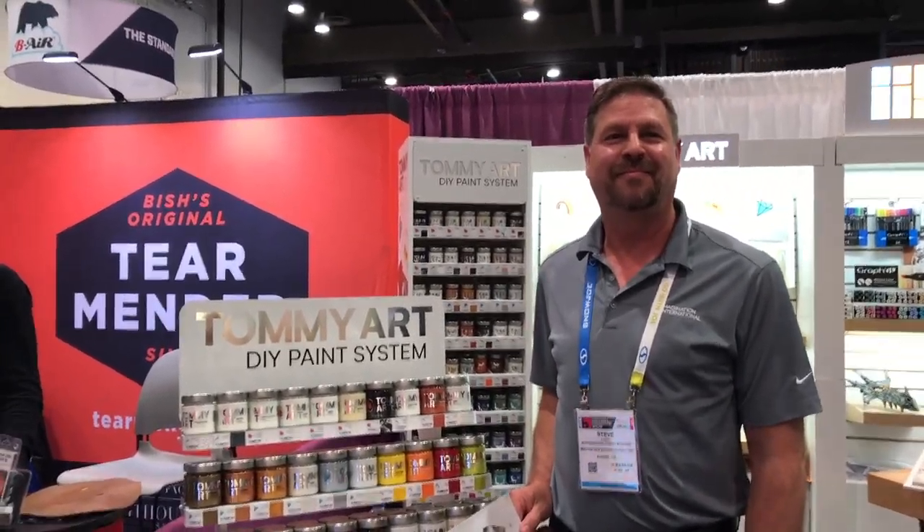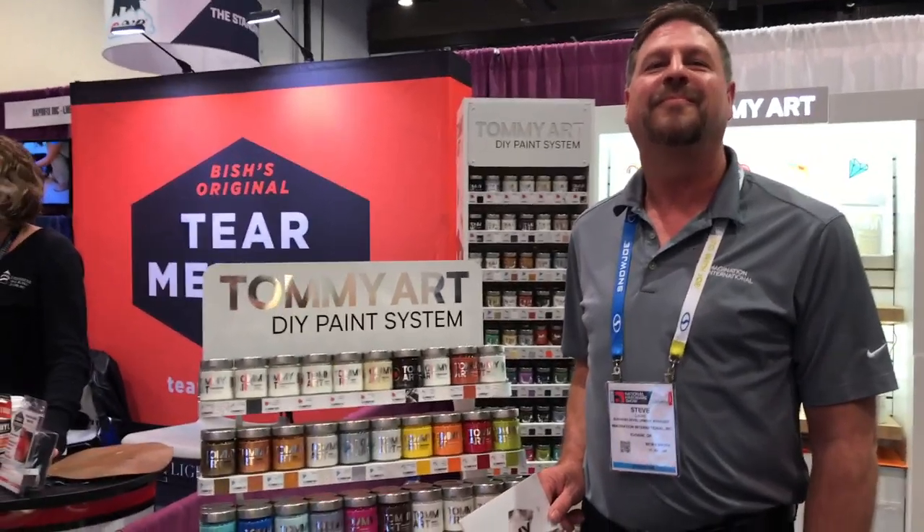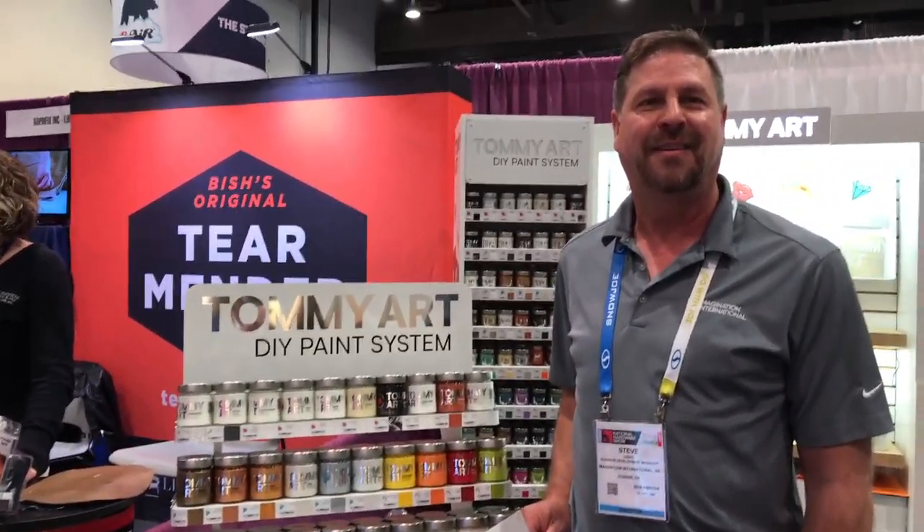This is Laurie and I'm at the National Hardware Show in the Tommy Art booth. Steve, you've got some really neat different paint type techniques that you can take projects to a whole new level.